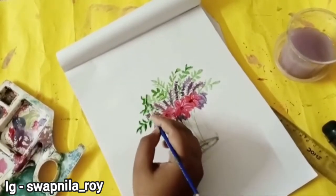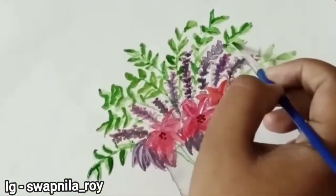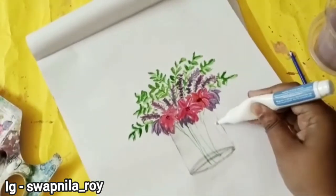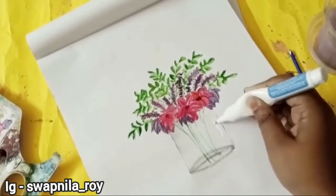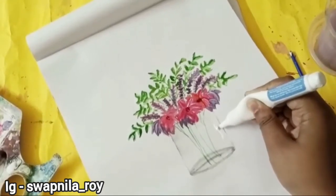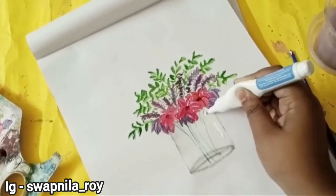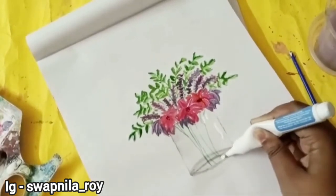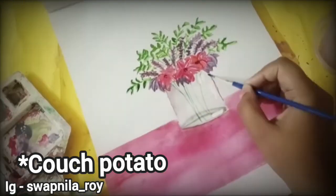Now I'm just adding shadows as you can see. Now I'm gonna highlight the glass jar with a whitener or correction pen — whatever you call it, I call it a whitener. You can do this highlight thing with acrylic color or white paint as well, but I thought why do that much work if you have a whitener, right?